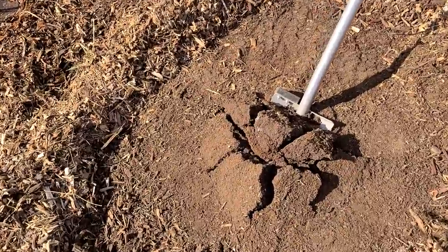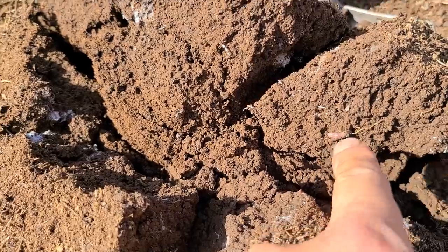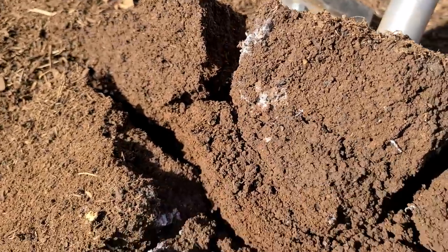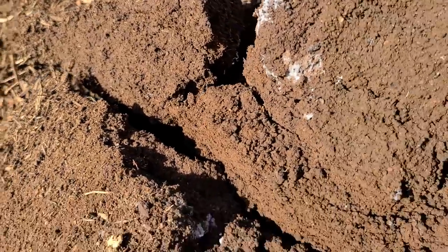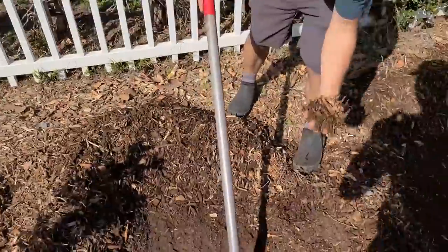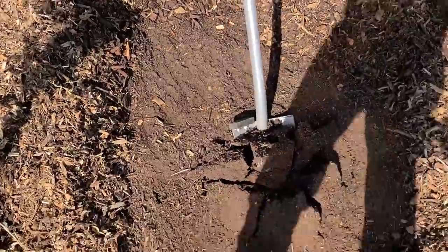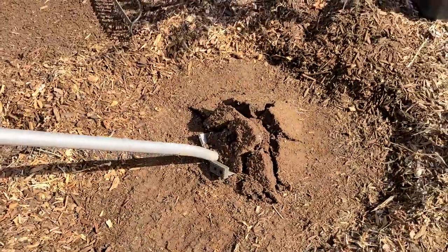We're digging this up and look — we've got a worm right there in this semi-clay soil, and we have some fungal activity going on too. I'm actually really positive about this soil. We've got soil tests coming in pretty soon. The wood chips did the work — it's time to get more digging going.